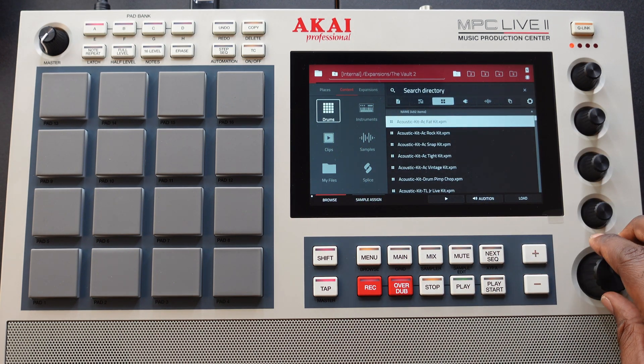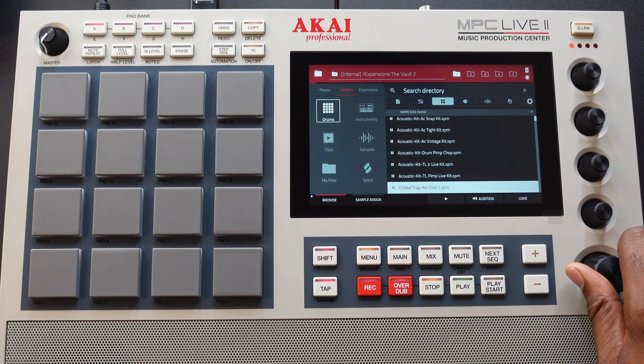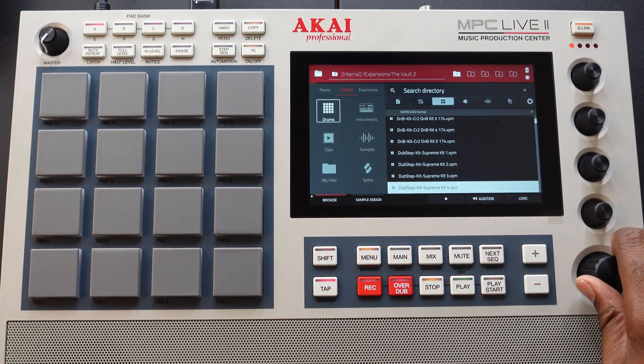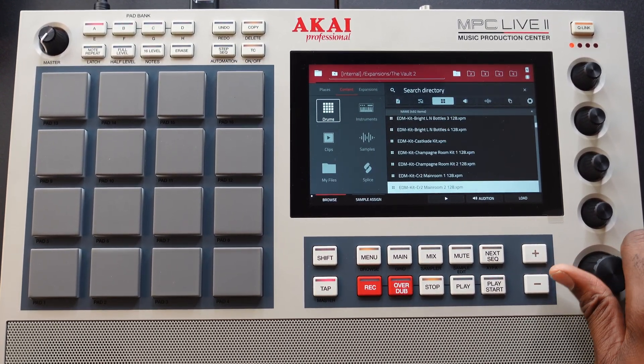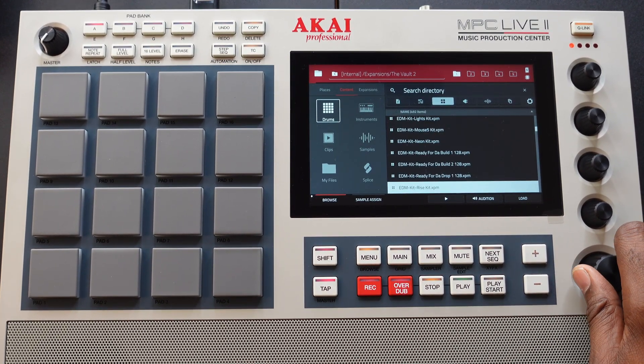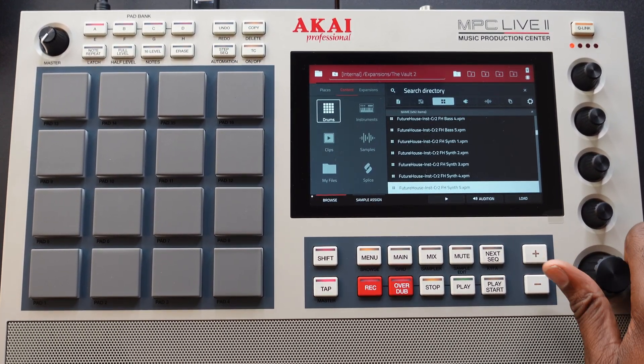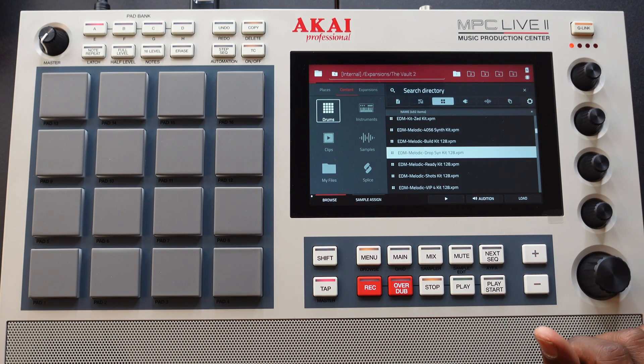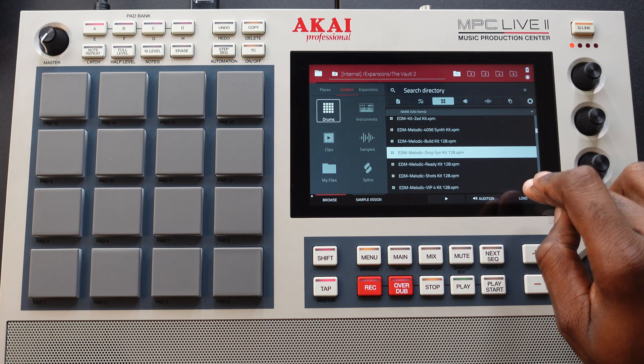Hit this drum button right here. Acoustics, chill, trap beat, deep house, D&B, dubstep, EDM. We're going to say EDM melodic — that's what we're getting ready to do. Now we're going to hit this load button.